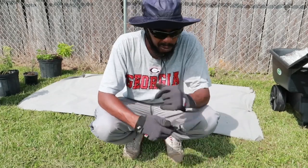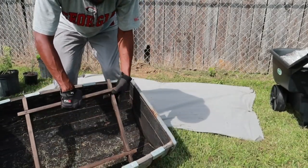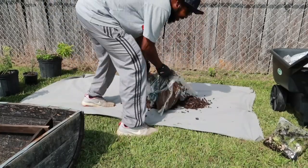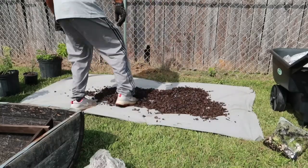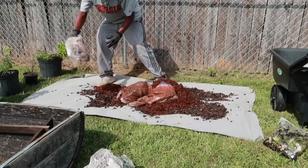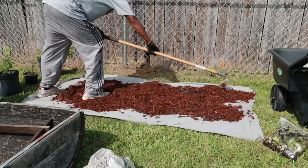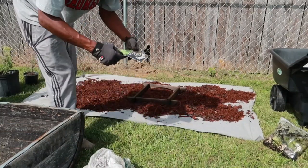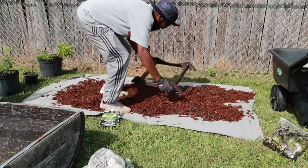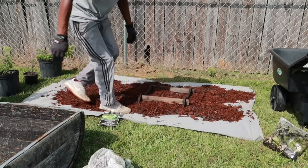All right, this is the wine barrel. Came with instructions — I don't read instructions, yada yada yada. Oh, I had it upside down — maybe I should have read these instructions. I wanted it to go like that. All right y'all, let's put the barrel on.